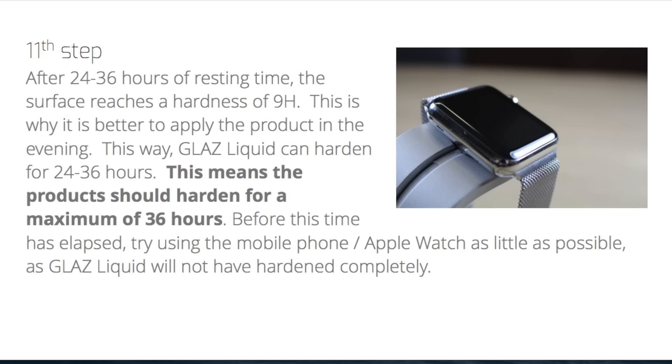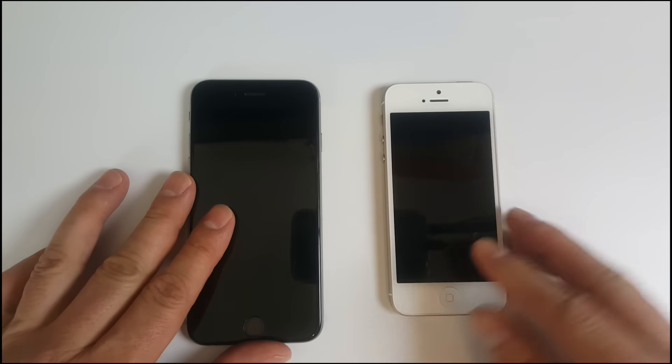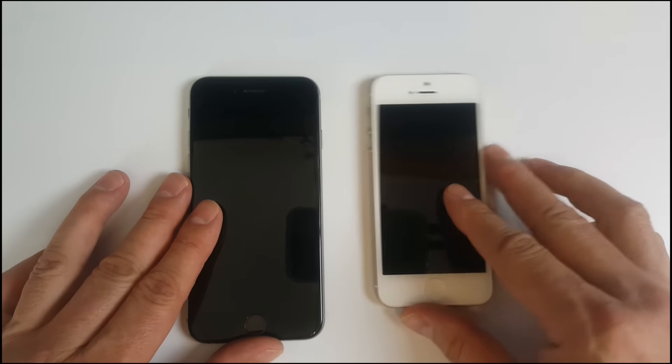So what this is going to do is apply a liquid treatment. You will need to allow it to cure for up to 36 hours — they say 24 to 36. So make sure you have a spare phone or don't need to use your phone for that time period. Technically they say you can touch the screen after a minute, but we want this to cure fully because it's supposed to last for up to a year. My plan is to apply it to this iPhone 6 screen and hopefully have enough left over to do a partial application on this iPhone 5, because I'd really like to see the differences between the areas that are treated and the ones that aren't.